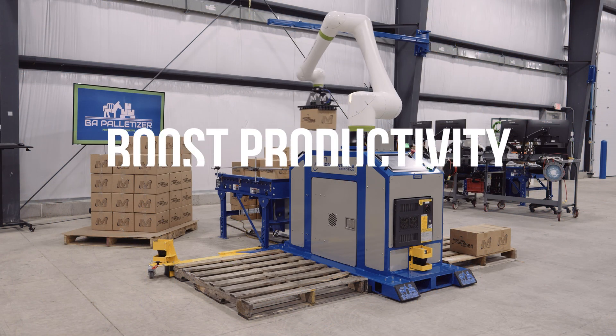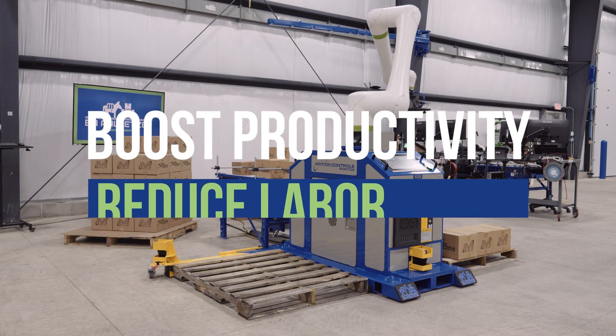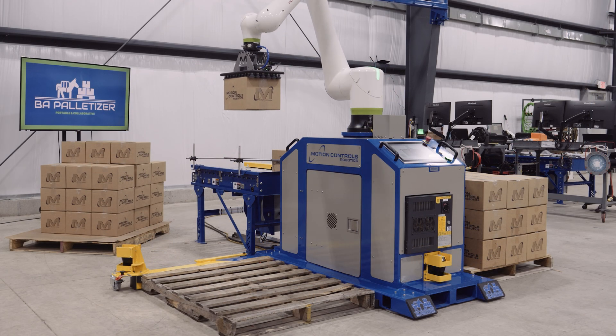Boost productivity and reduce labor costs with a system that works continuously to meet your goals. The BA Palletizer's precision and reliability ensure consistent results on every palletizing job.